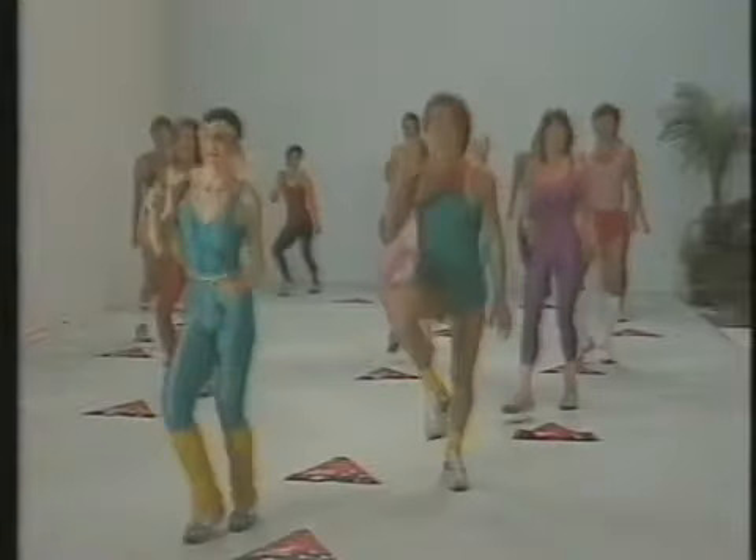Good work, keep it going — nearly finished. Just ease off to finish up. Remember to take your heart rate at the end of this section.